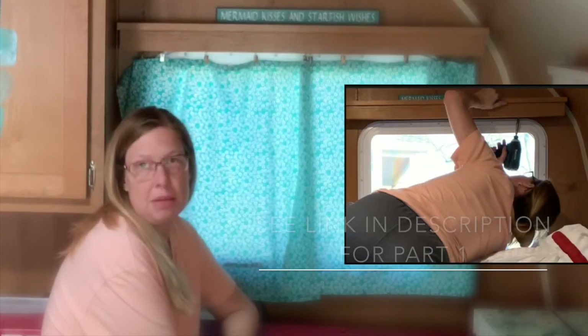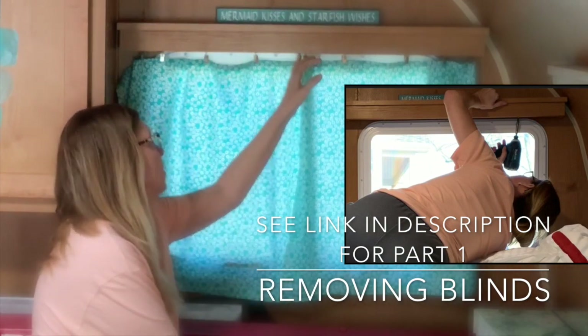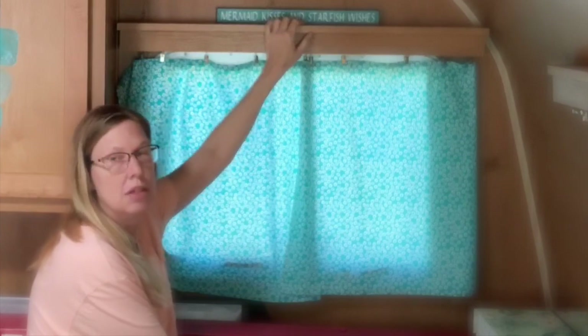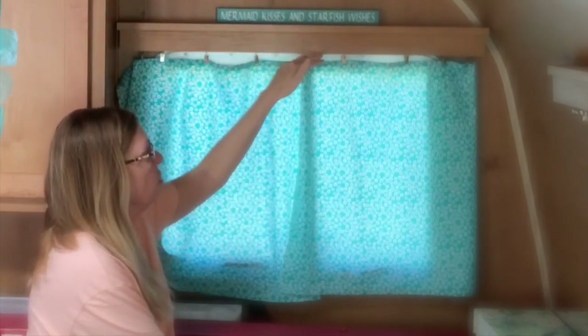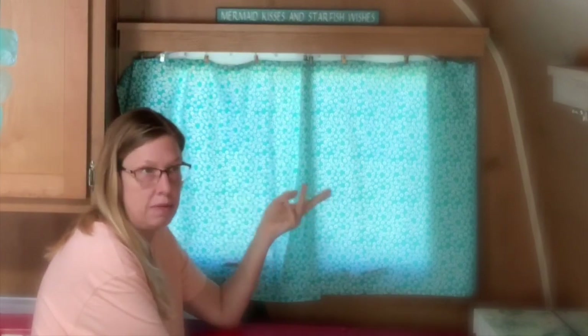So I took my mini blinds down finally, and I put up these. I had to take these boxes down to get the mini blinds down, and I actually have two types of curtain rods under the valance now. So if you want to see how I did that, watch part one of these three videos.